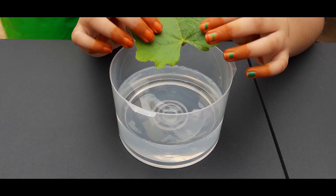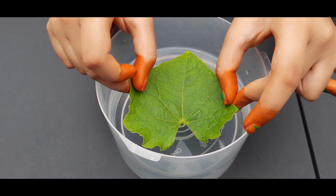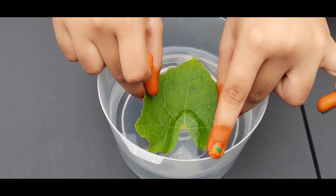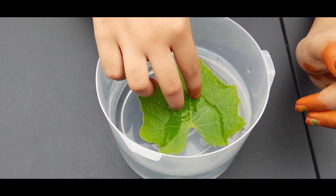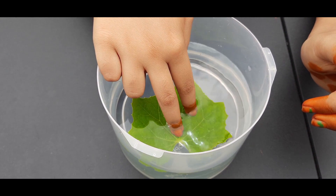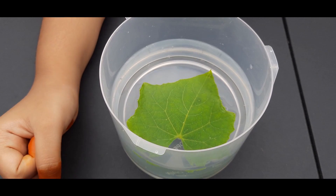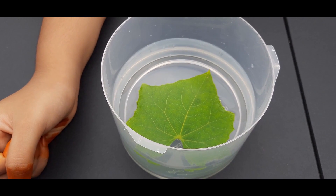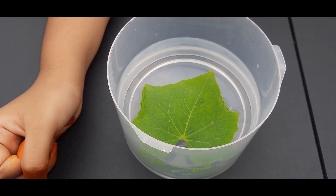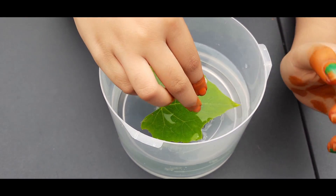Now we should take a freshly plucked leaf and dip it in the water. We need the leaf to be completely submerged, so I'm placing a stone on the leaf.